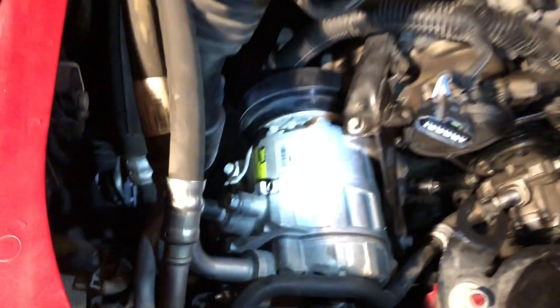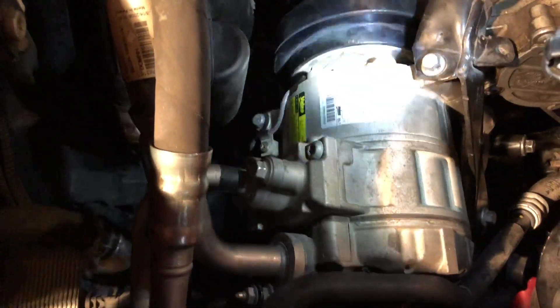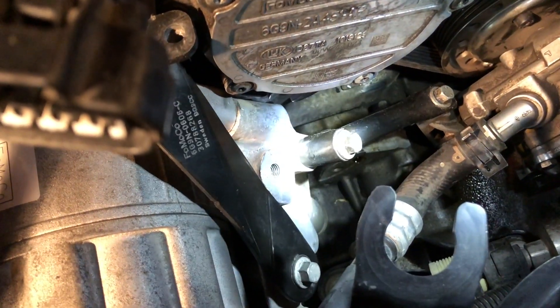Here's a view with the tensioner in place — it mounts right there. Now I need to put the alternator back in place, and then the belt will come off this one, up over the alternator and then down under the tensioner. Finally got the air conditioner back in, and after you mount the bolts, this bracket right here ties the power steering pump to the air conditioning compressor.